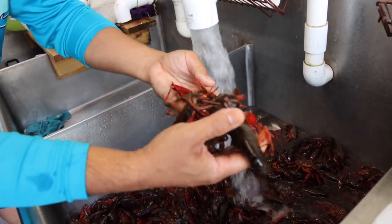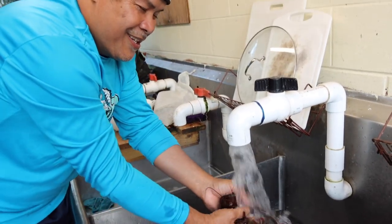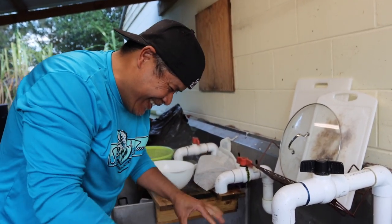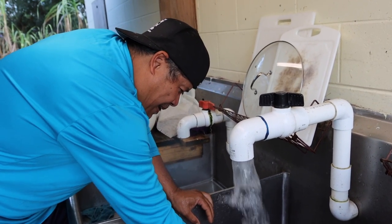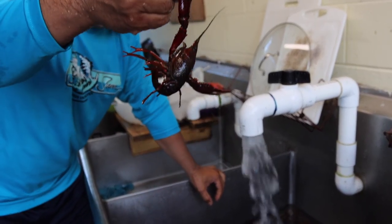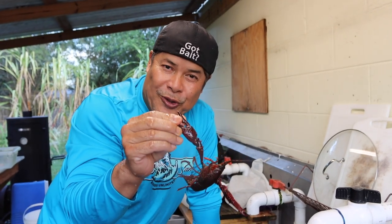They won't nip you, they won't hurt you. And if they do, it's not painful at all guys. They don't need to take a fish away from my crawfish. Now this crawfish right here is not the same one that you see in my Tiki Bear's hair — those are my pets.